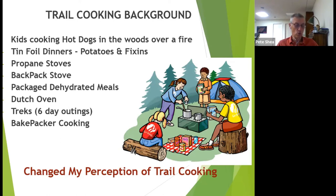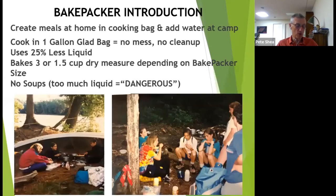Originally, with the boys, we were outfitted from the Boy Scout camp with prepackaged dehydrated foods. Besides the expense, they did not meet dietary requirements. We needed to make our own food, and the bakepacker became our primary cooking method for all meals. My practice of trail cooking evolved to using only the bakepacker with home-prepared foods.